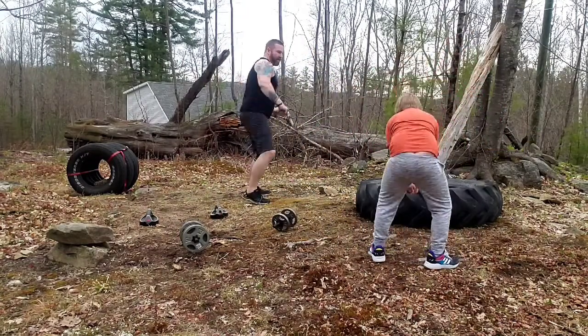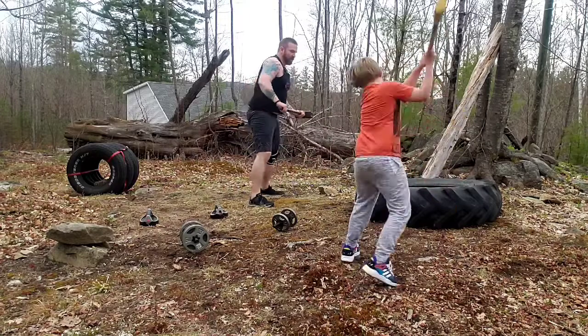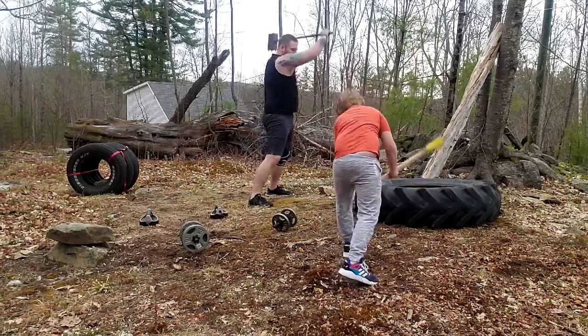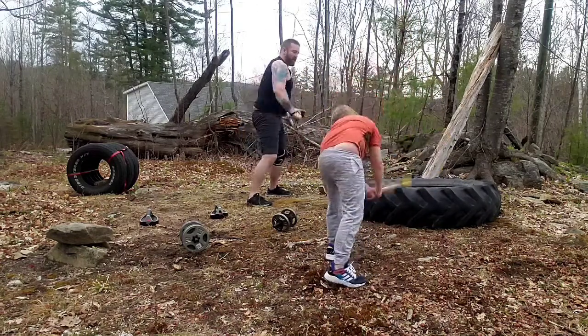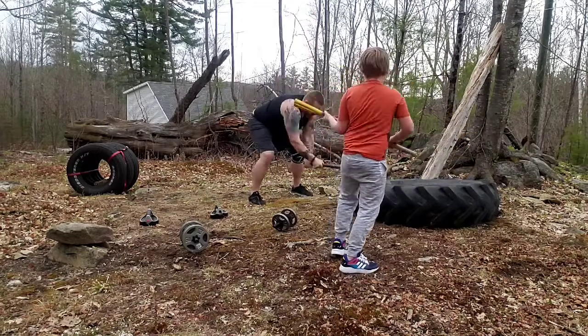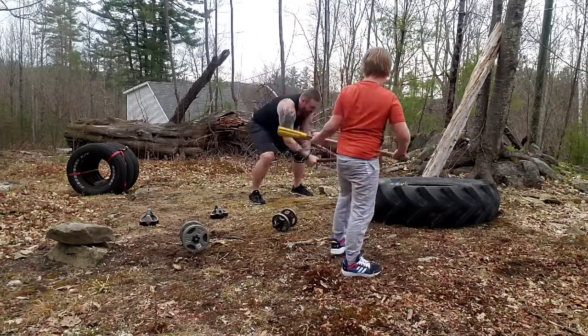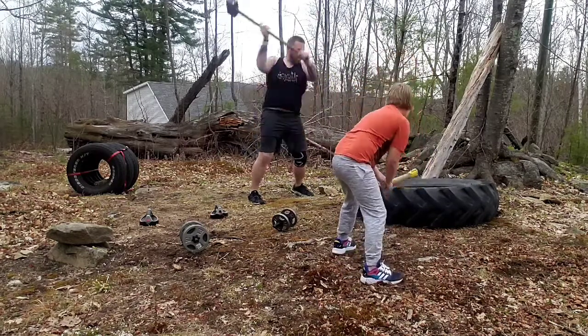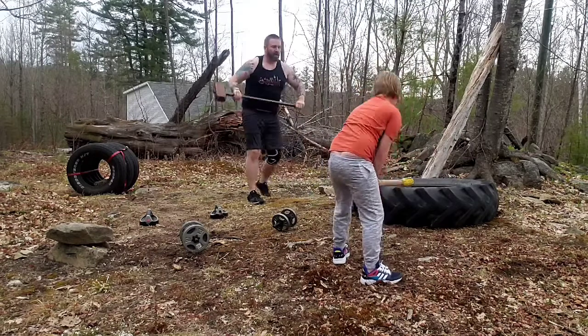You're up, Tom. You're up, Tom. Switch hands. Alright, cone hands.